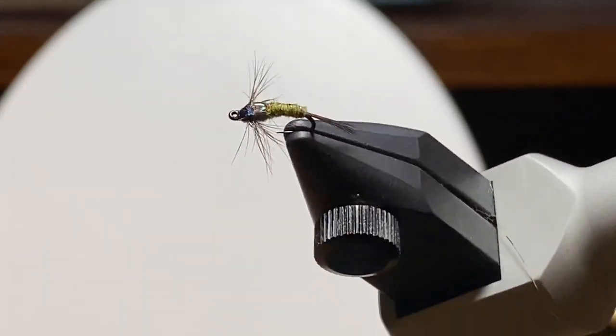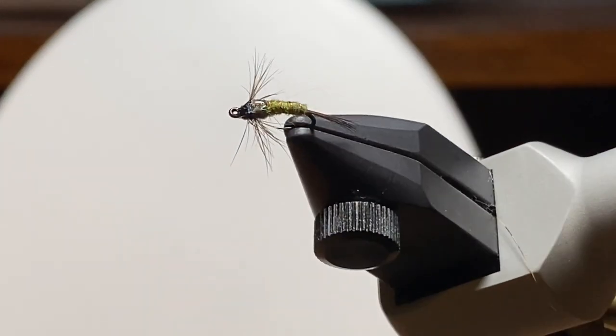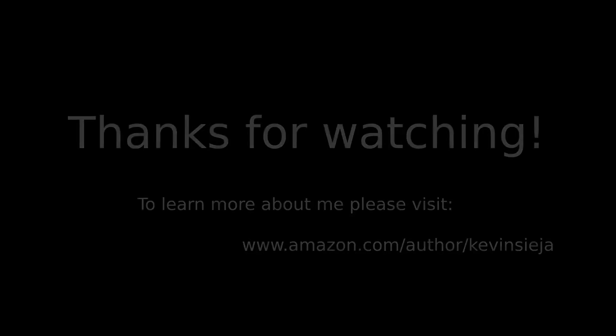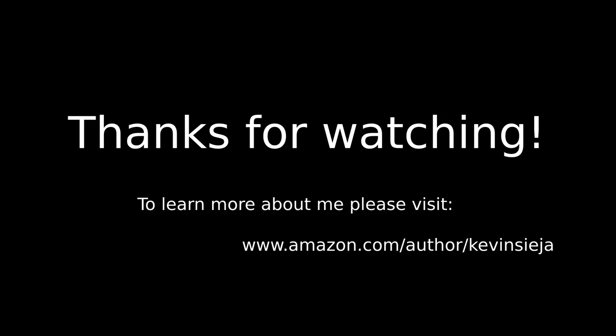Okay, so there we are with the head cement in place. Somehow we lost a few frames and you'd see the needle come in and put that drop on top. That's the fly on the left in the cork. You'll see the one that ended up being almost a gold ribbed version. I think they'll both fish well, but again, in smaller sizes and on the right day these are great flies. Thanks for watching, and if you want to learn more about me, look me up on Amazon. Until next time, be safe.